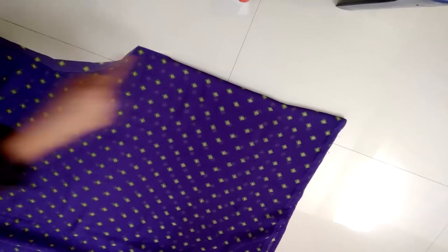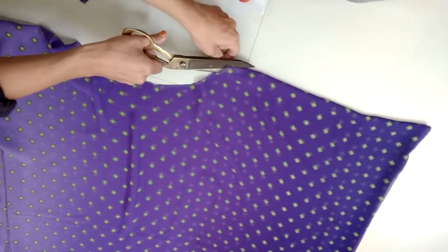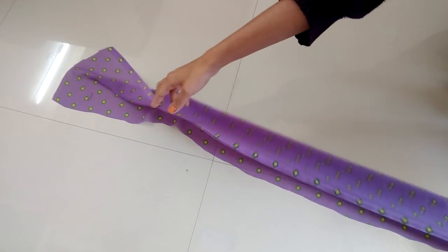Also open the left side of the neck as it will be useful for the further process. We will make a casing to insert the elastic. I have taken a 7-inch broad size fabric, fold it half and stitch it from this side, keeping both corners open.